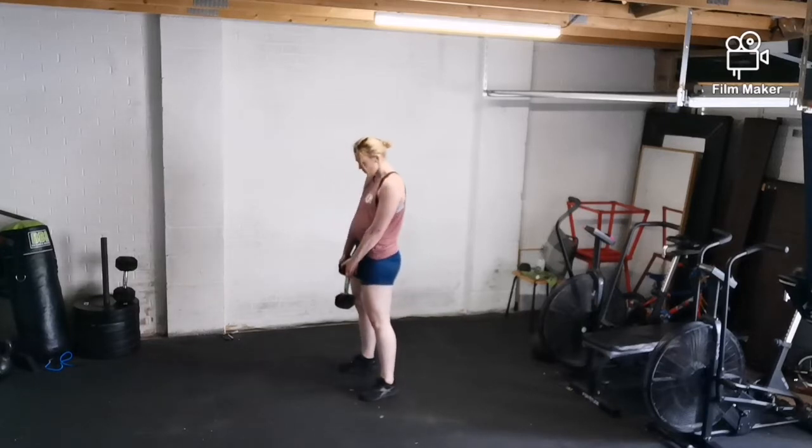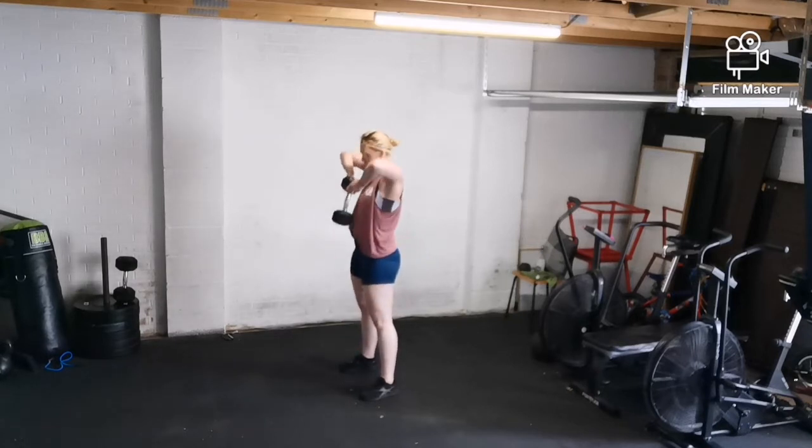Here you can see a demonstration of the deadlifts. You're going to do 20 seconds on and then 10 seconds off.